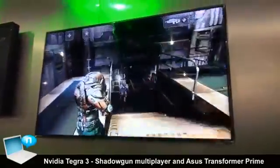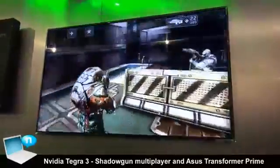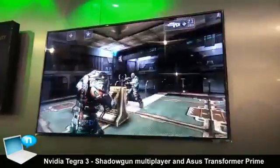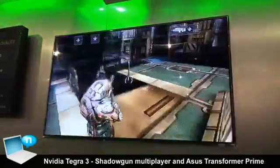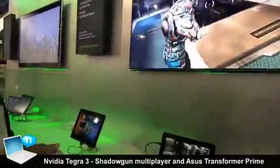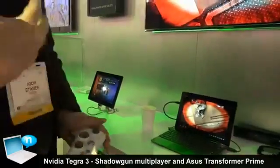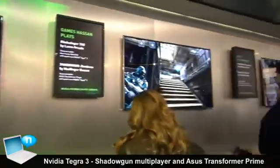As you can see, I'm competing against two other players playing from the Transformer Prime. These systems are connected over Wi-Fi, supporting up to 16 players. Imagine that in the future you can sit in a restaurant with your friends, connect three Transformers on a network, and play against each other in local multiplayer — that's pretty cool.